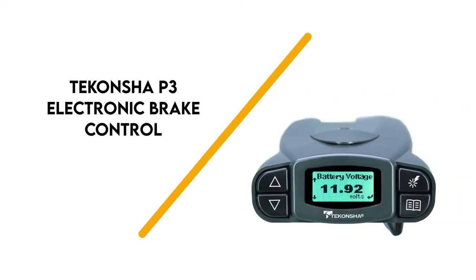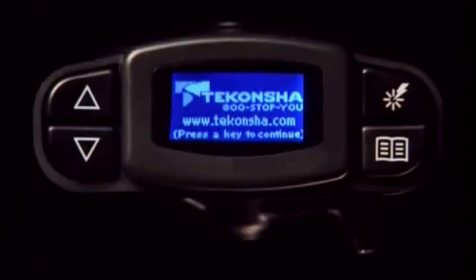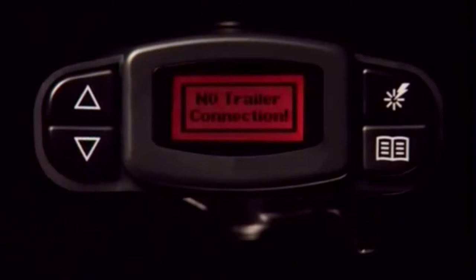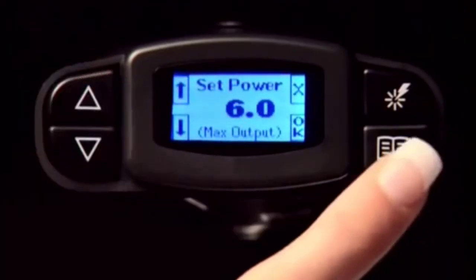Number 7: Tekoncha P3. This electric trailer brake controls up to 4 axles and features an easy-to-read LCD display with multiple screen color options and displays in English, French, or Spanish. The diagnostics show output current, battery, brake, and output voltage, and a warning system alerts to no-trailer-brake situations. The device includes a boost feature for customized braking and an integrated plug-and-play port for two plug adapters.